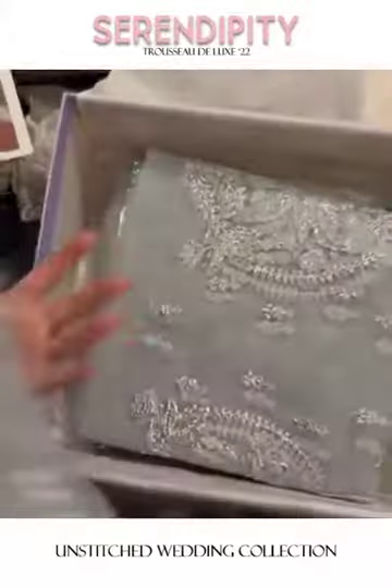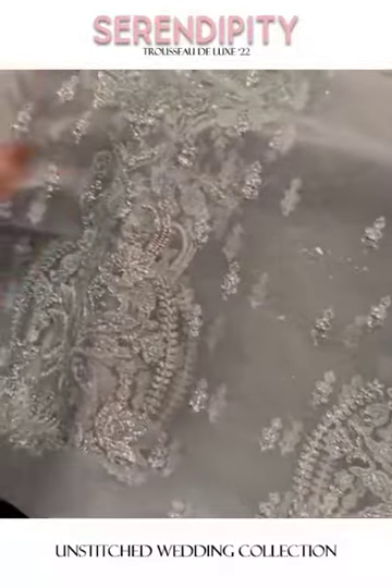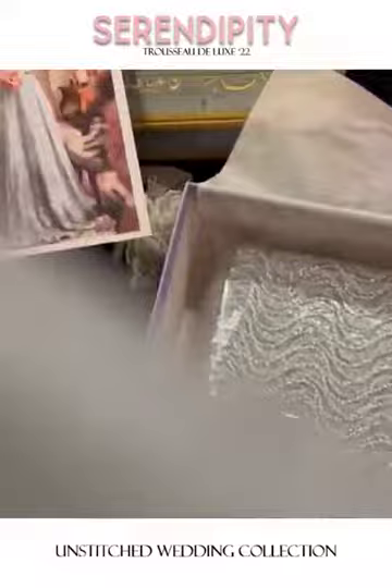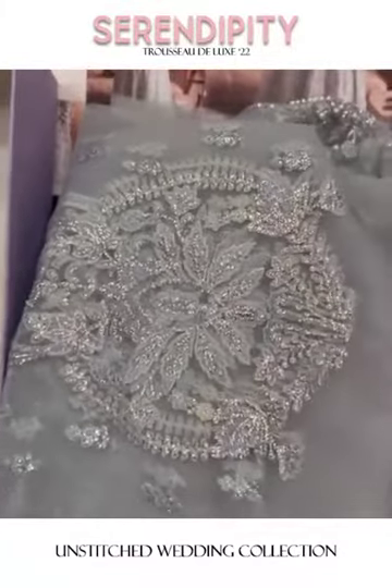This is another panel for the back, just with pearl embellishment. The one with pearls goes for the front, and the one with sequins and reshom is for the back. It's a beautiful design — I love this ethereal color, it gives a very princess Cinderella look to the entire outfit.